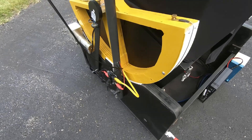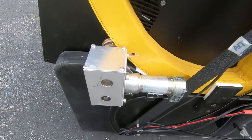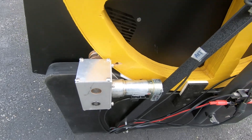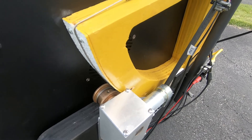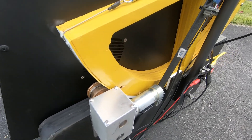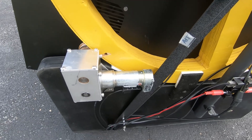And over here is the motor for the altitude, and the drive system and cable to basically drive the altitude axis with this particular telescope.